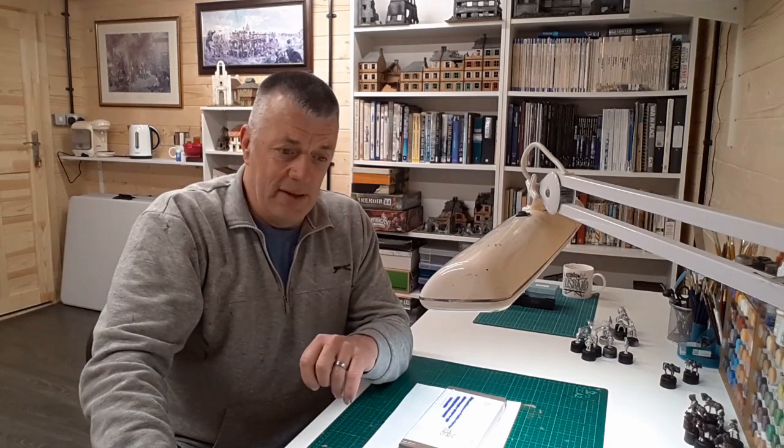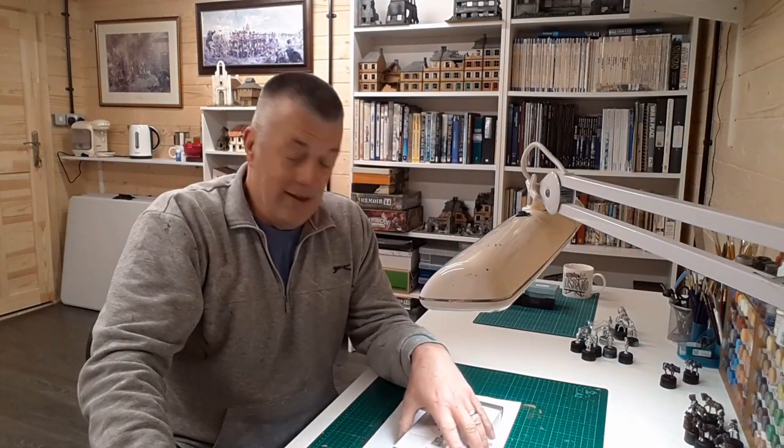David contacted me and said that Claymore Castings are releasing some mounted men-at-arms, and would I like to see them. He generously sent me down a parcel with the figures inside. I can't wait to have a look. I think I've got the hang of how to join the videos together, so we'll pop down and have a look.